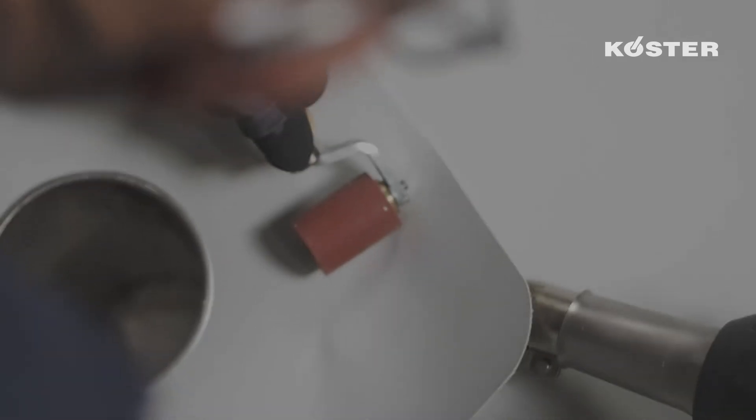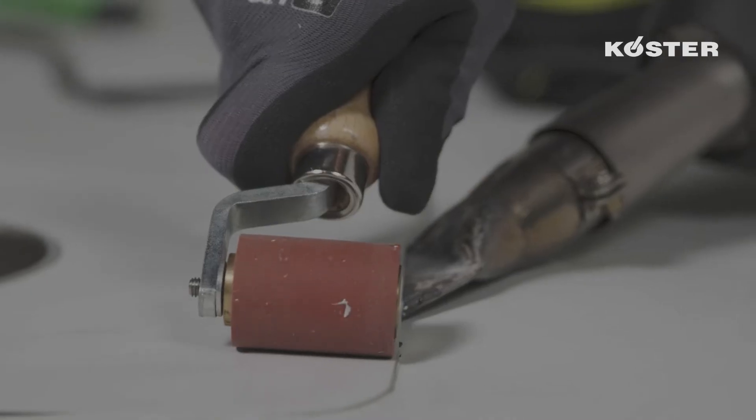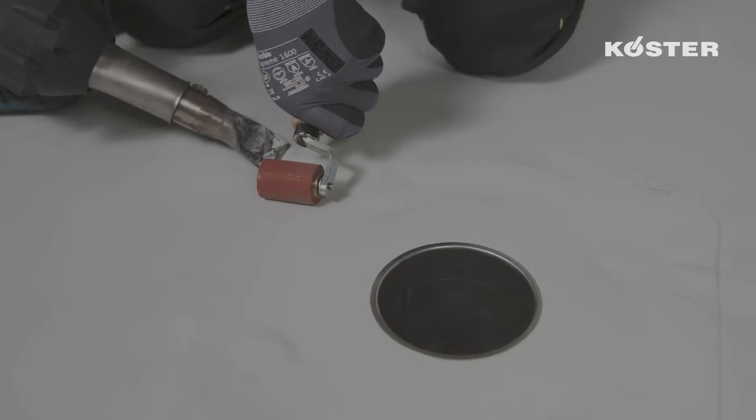Finally, the flanged TPO sleeve is welded along the outer edge to the Custa TPO waterproofing membrane with the hand welder and silicone roller.